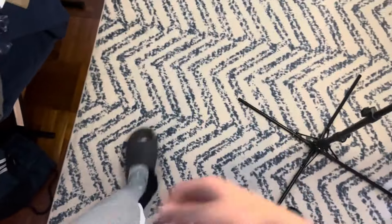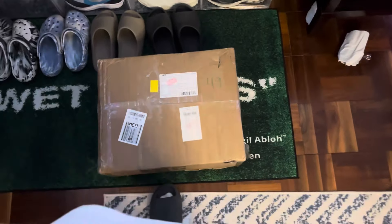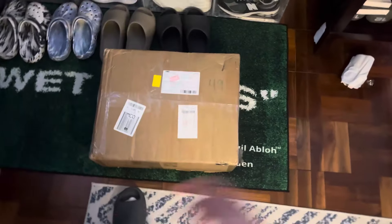What up YouTube! Back at it with another video. And as you can tell by the thumbnail and the title, today we got a Pandabuy haul.